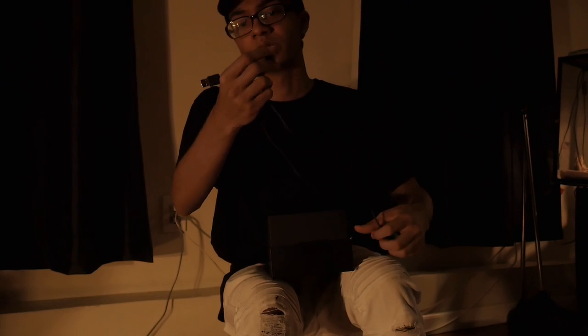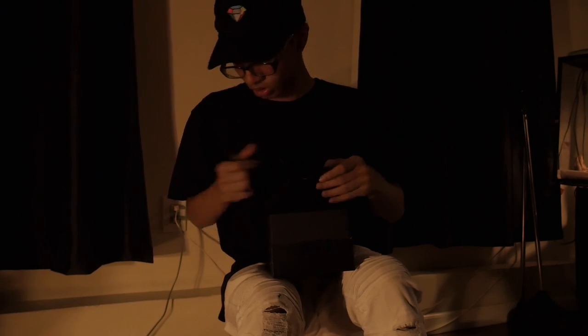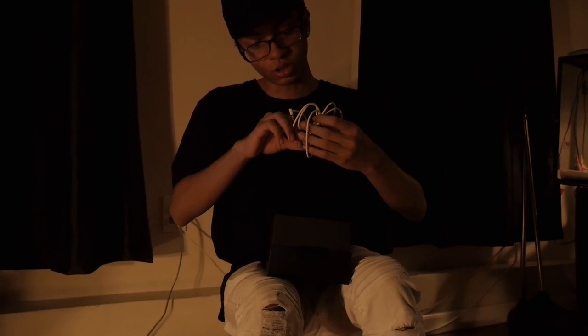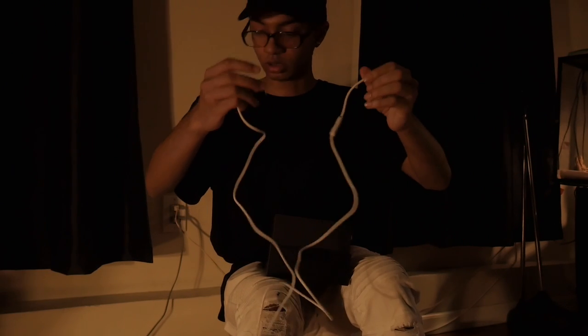It does come with a charger. This is a longer charger than the Studio 2s came with, because I bet people were complaining about that. It's just all black, a regular Beats charger. And now we've got the wire — it's like a cream, not a pure white, more like an off-white type of color.